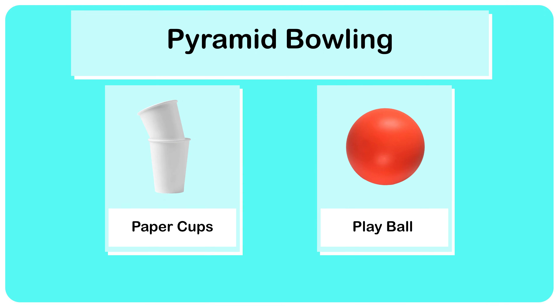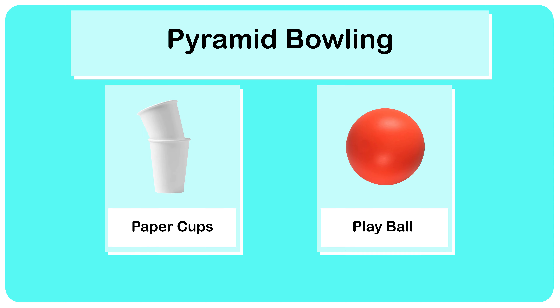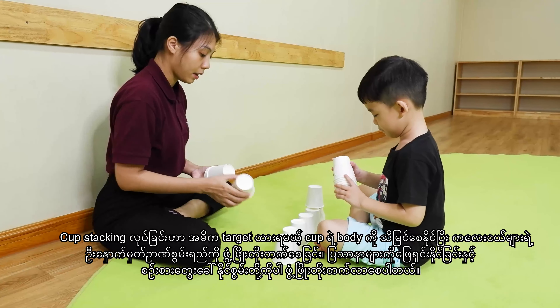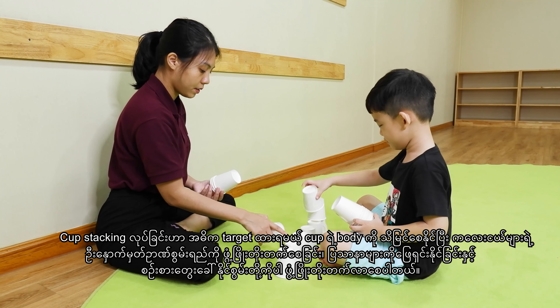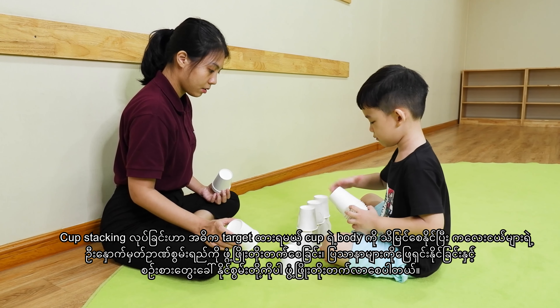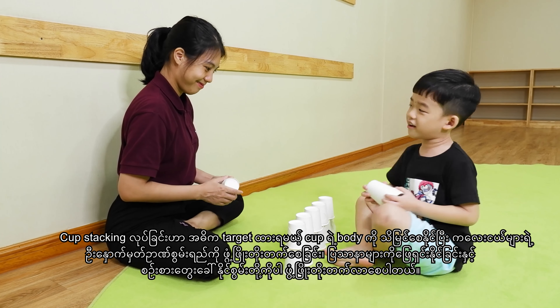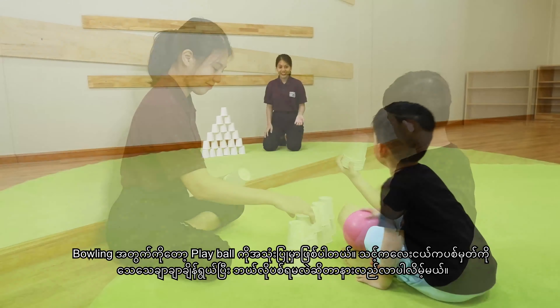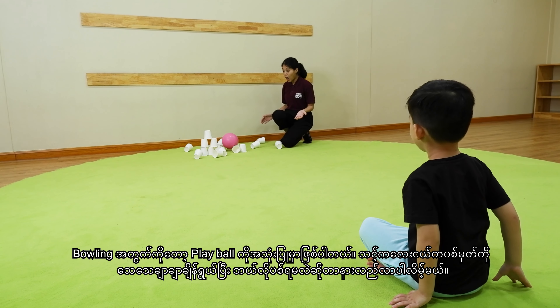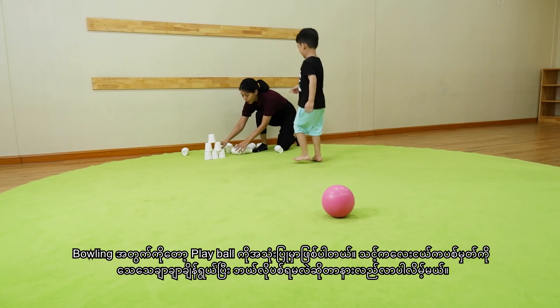Fourth activity: pyramid bowling. Here is another paper cups game. We need 21 paper cups to build the pyramid with the kid. Cup stacking has many benefits for cognitive development and targets specific areas of the body and the brain to increase problem-solving skills and critical thinking. For bowling, of course, we will use the play ball. Your little one will learn how to aim the target accurately.